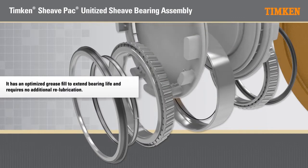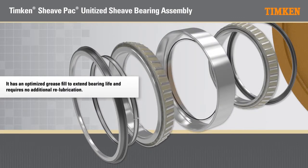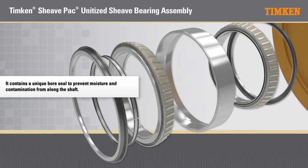It has an optimized grease fill to extend bearing life and requires no additional re-lubrication. It contains a unique bore seal to prevent moisture and contamination from along the shaft.